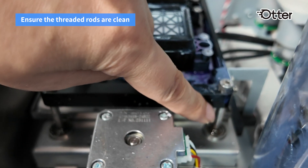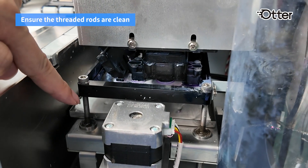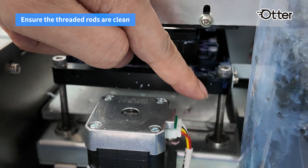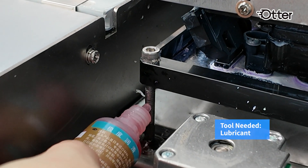There are four threaded rods on the capping station. Ensure the rods are clean and free from dust. Apply a small amount of lubricant evenly along the threaded rods.